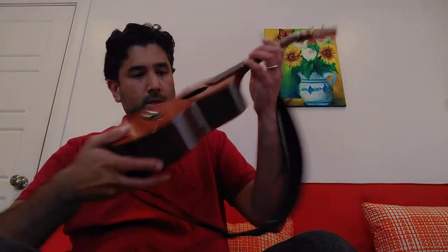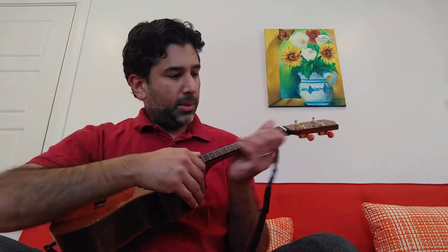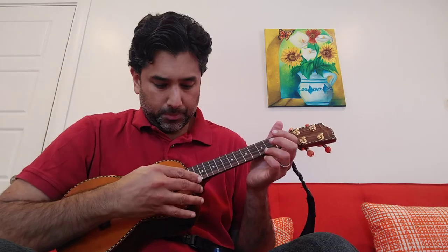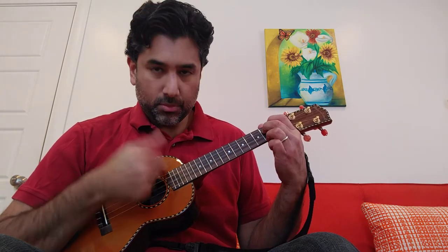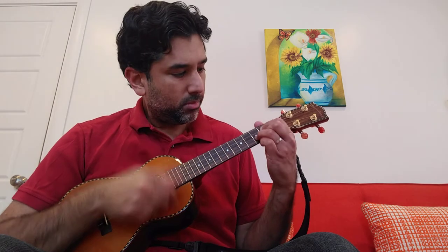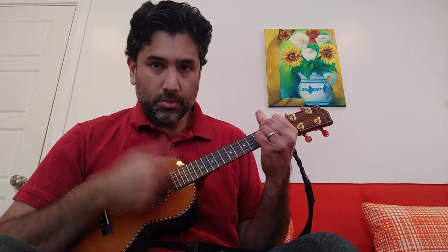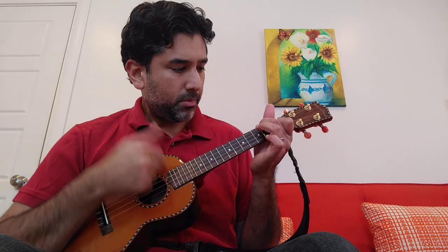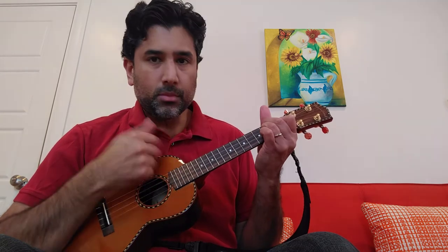And then this is a Red Cedar Mainland concert size. Definitely much, much easier to tune. Thank you.